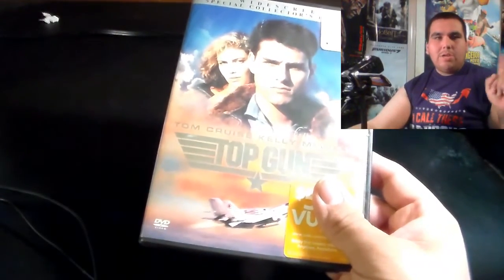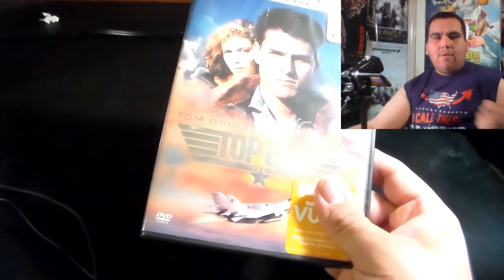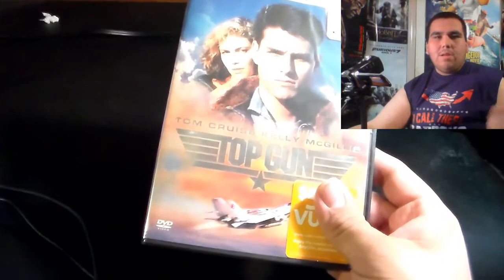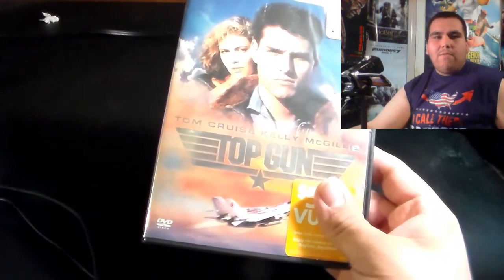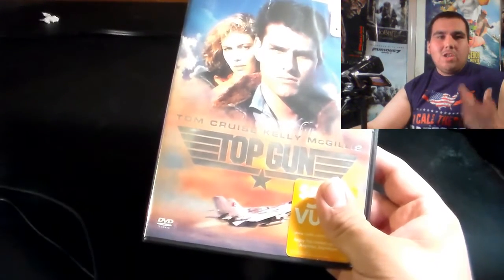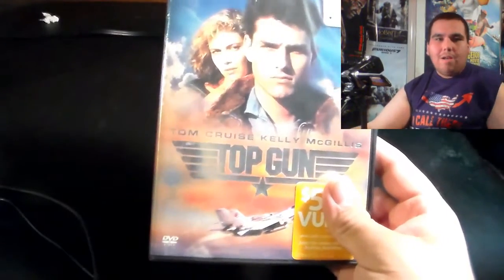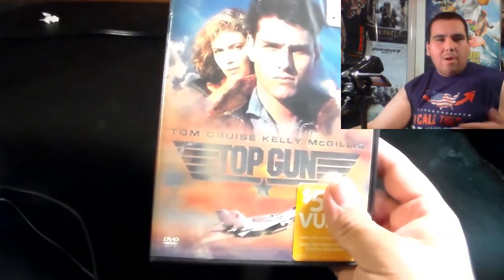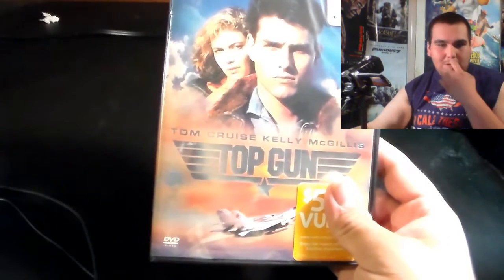On my 22TigerDude channel, in case you guys don't follow me, I did actually review Top Gun for the 4th of July, along with one of my good YouTube buddies, Joe Tofano. I reviewed it for the 4th of July of 2015. So if you guys want to see more of my in-depth thoughts on Top Gun, you're welcome to go check it out on my 22TigerDude channel. I'll probably even leave a link in the description down below — if I remember, because I do tend to forget.